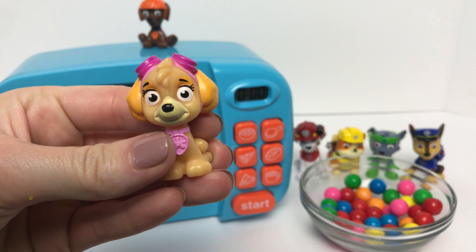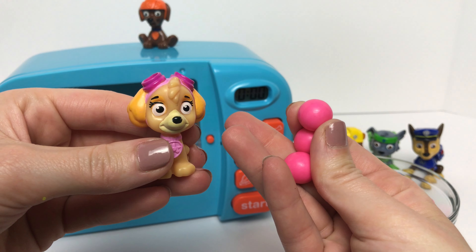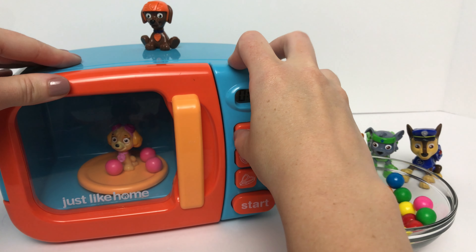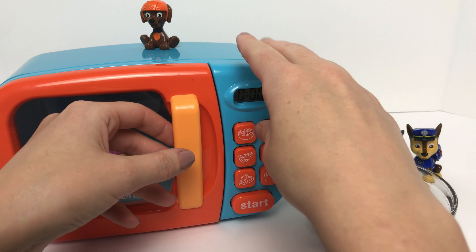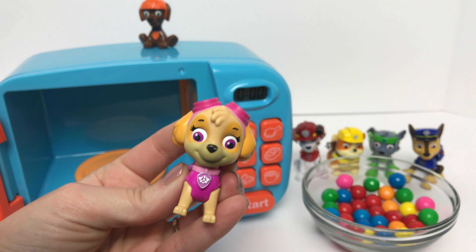Now for Skye. We'll put Skye in our magic microwave with some pink gumballs since Skye wears the color pink. Let's see if we get the big Skye. It looks like we did! Baby Skye turned into big Skye, and Skye wears the color pink.